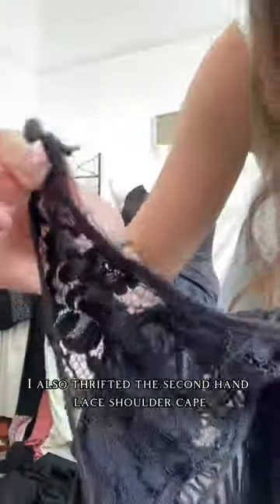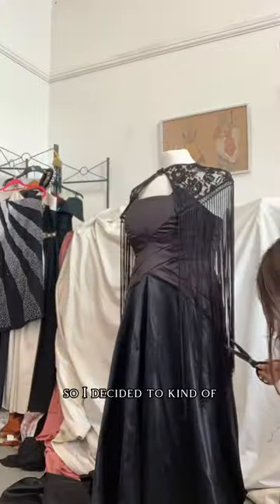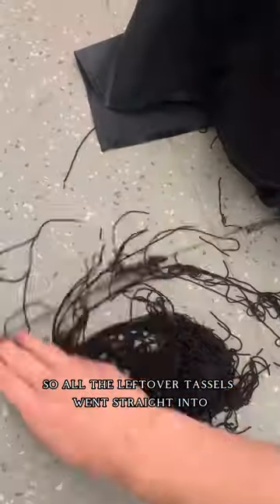I also thrifted this secondhand lace shoulder cape, but you can see it was kind of coming apart and really tangled, so I decided to clean that up and repurpose it. I tried to save as many of my scraps as possible, so all the leftover tassels went straight into the scrap bin to be used for future projects.